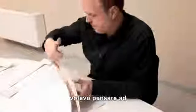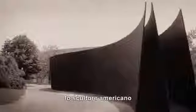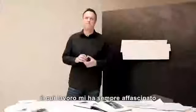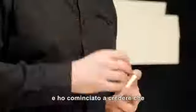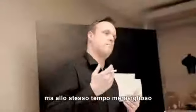I wanted to think about a wall light that didn't necessarily look like light. I then started to think about Richard Serra, the American sculptor. His work just fascinated me, and it started to make me think that we could do something that was very, very simple, but at the same time beautiful.